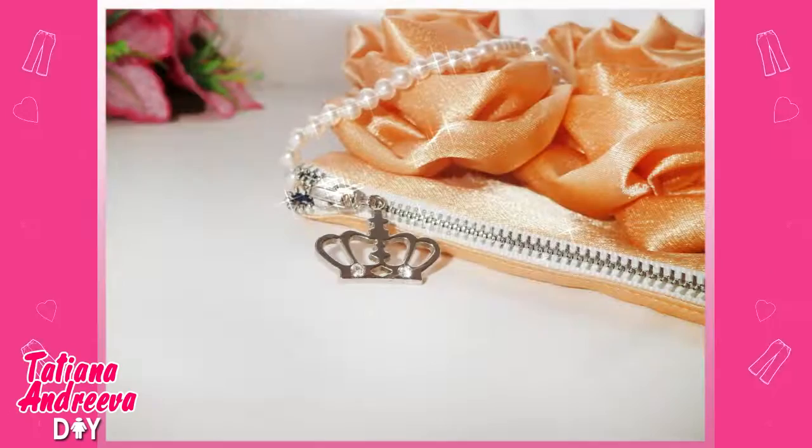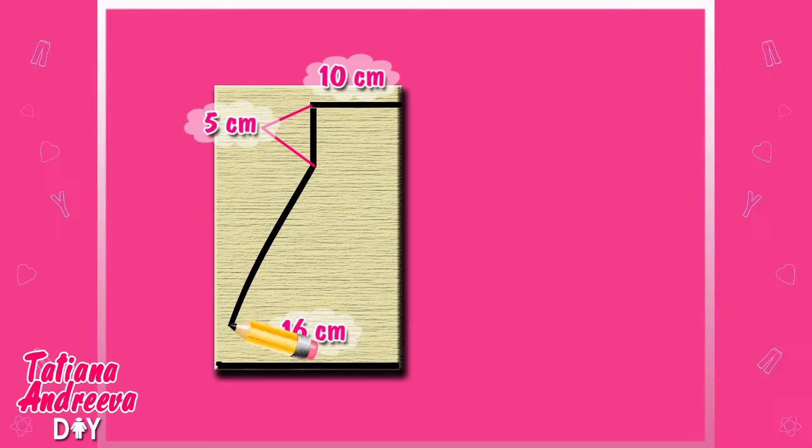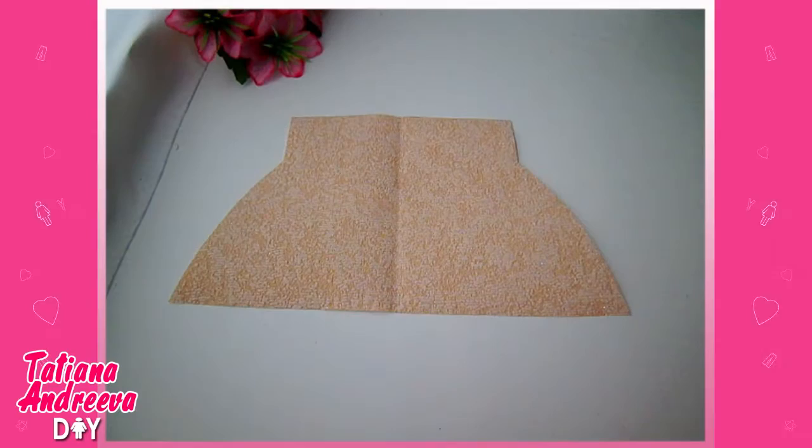First, we need to prepare the template for this bag from paper. Just fold the paper in half and draw the figure by hand, then cut it out. Now we have a simple pattern for making the bag.